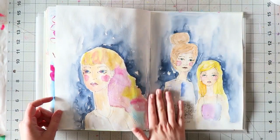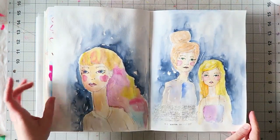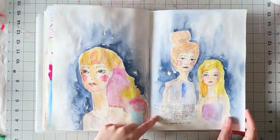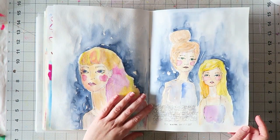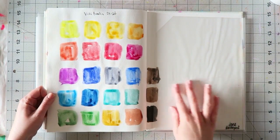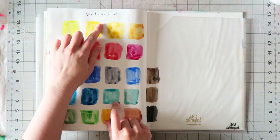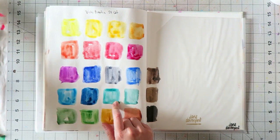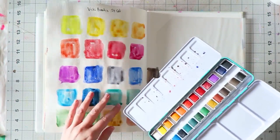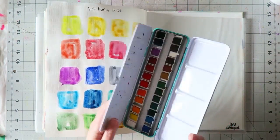These were some faces I drew as part of taking the Misquoted class from Jane Davenport, and I think they look interesting. The absolute last page is swatching the Vicky Boutin 24 set, which I hope to review at some point. The tin is gorgeous.